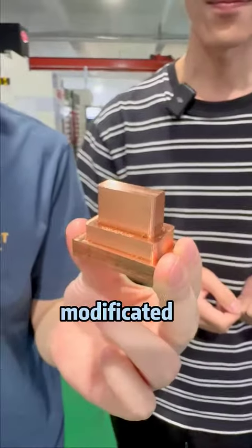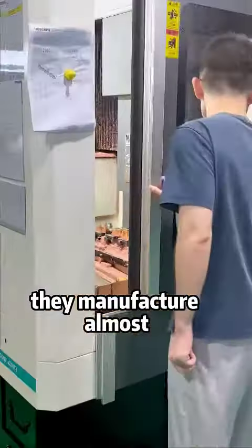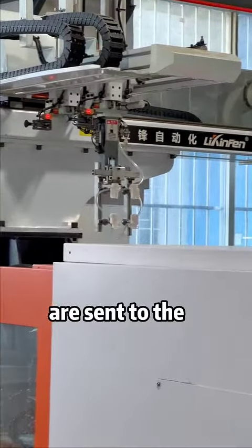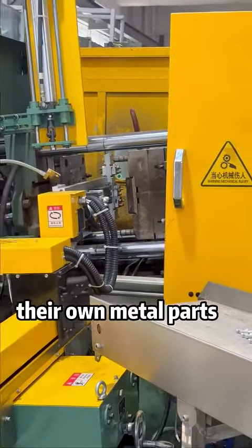These machines modify the tooling in the first step, and then we have a second step. Unlike other factories, they manufacture all the components themselves by creating their own molds. The complete molds are sent to the plastic part workshop and silicone workshop. They even cast their own metal parts.